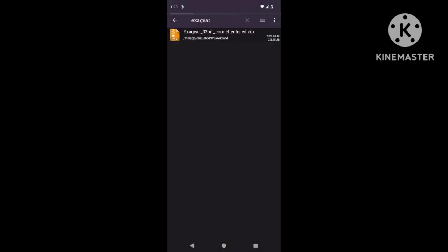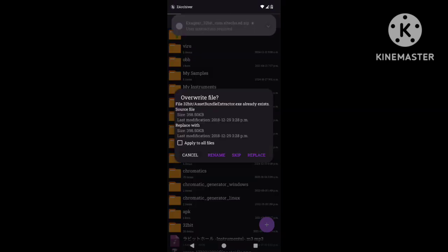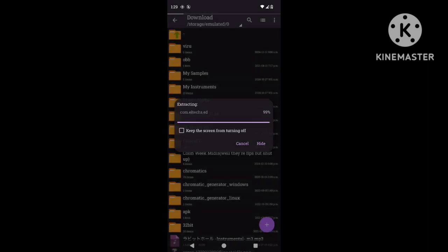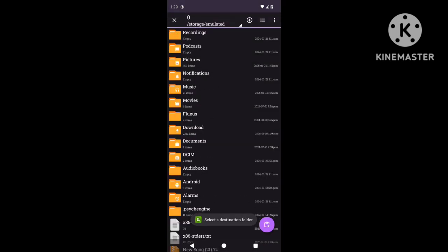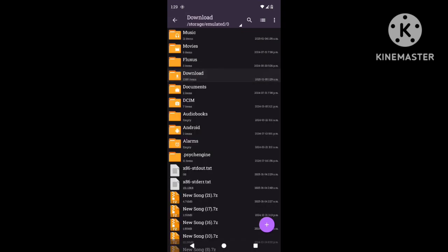The first thing you want to get is Exagear. Once you got it, extract it and replace all those files. Then you gotta move this to the Android hub before you install it, else it won't work.